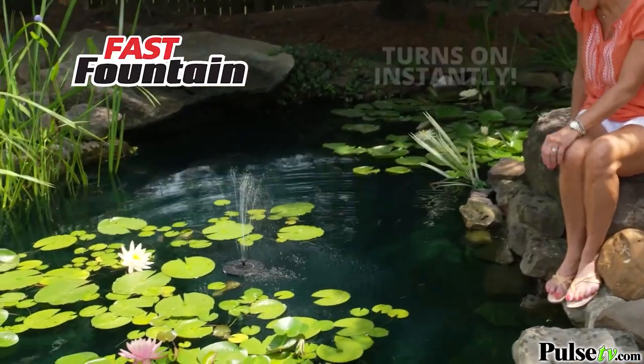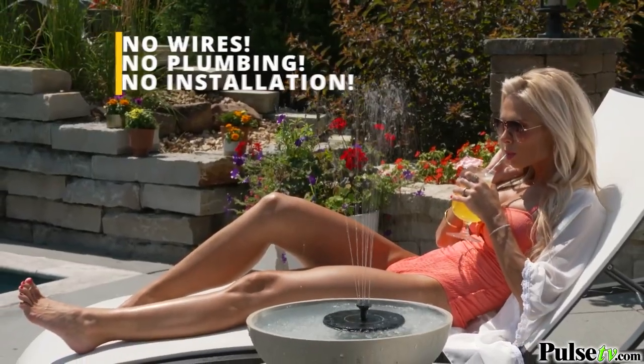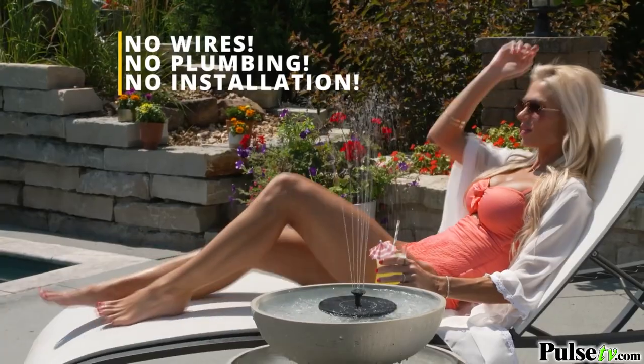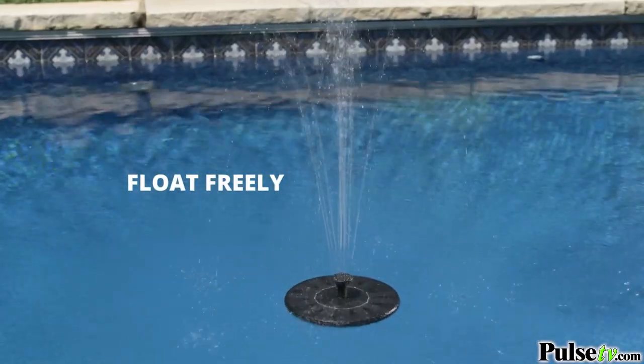Fast Fountain turns on instantly. No waiting for batteries to charge and recharge, no wires, no plumbing, no installation at all. The suction feet hold the fountain firmly in place, or you can let it float freely.